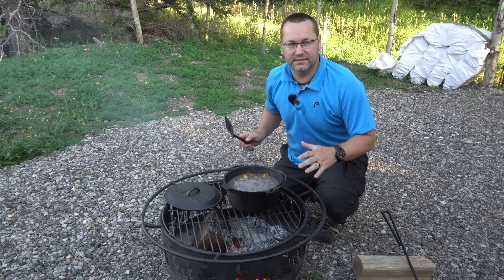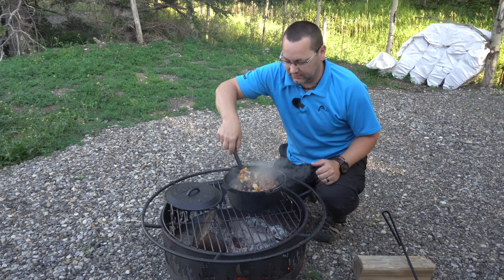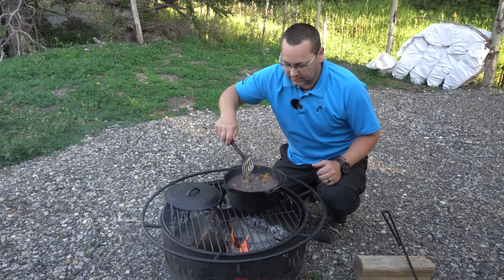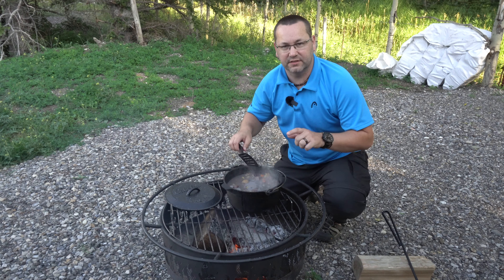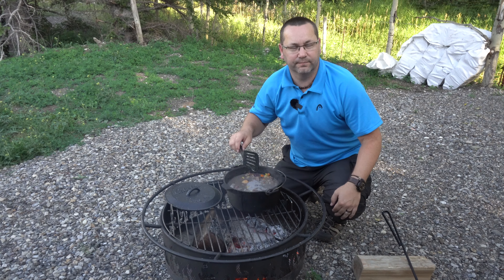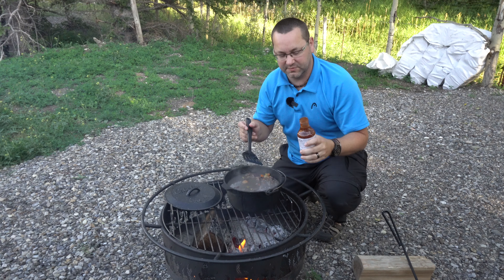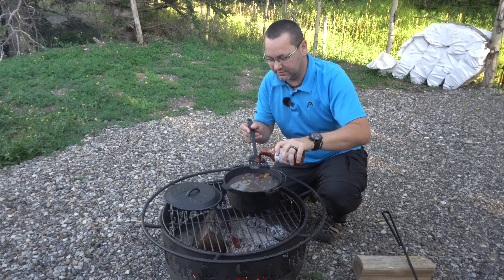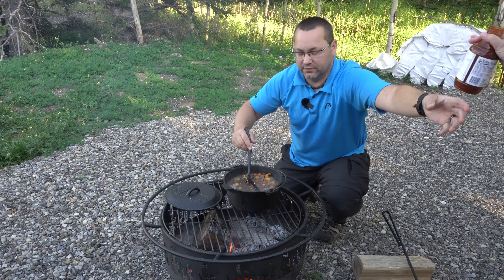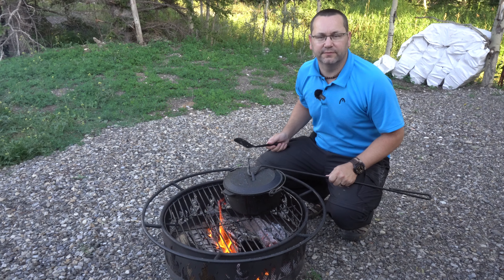We're about 40 minutes into cooking now and we've checked it about three times. Everything in the pot looks great — the potatoes are almost done. I'm going to add one more spice: just a tiny bit of barbecue sauce. It's not a lot, but it'll add a little bit of smoke, flavor, and sweetness to the stew. It should incorporate nicely. Total elapsed time is about 45 minutes.